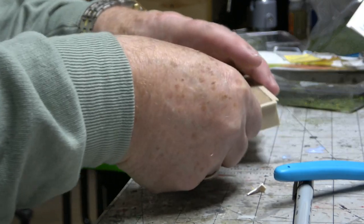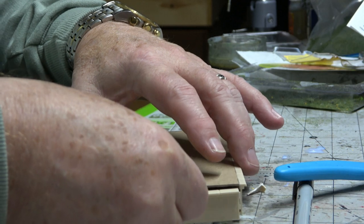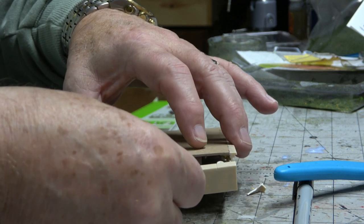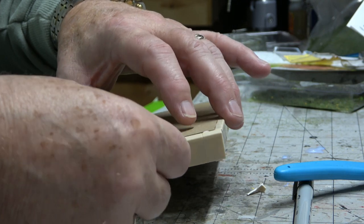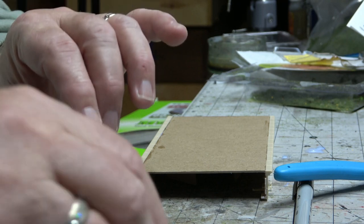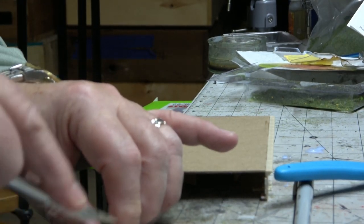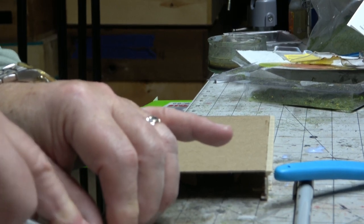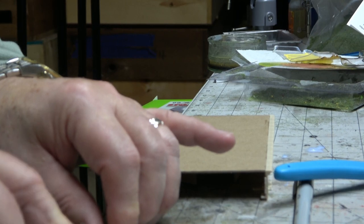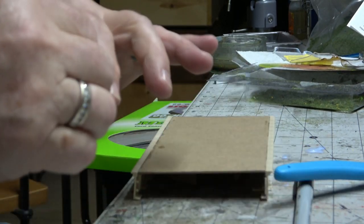Let me resolve that by using a piece of this for this end. Let's cut it here. I'll try to use a knife this time.